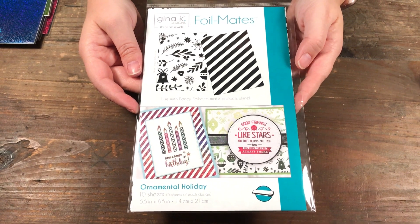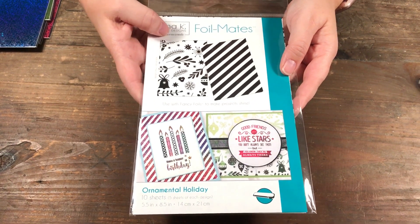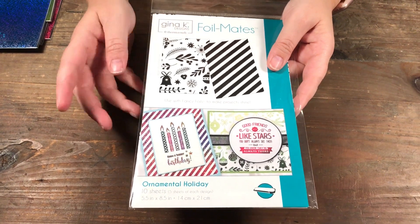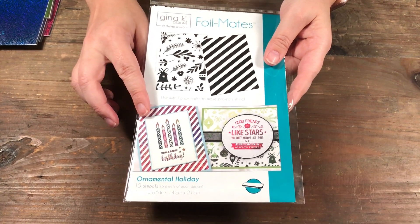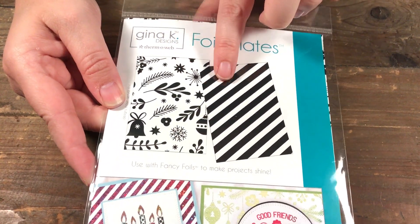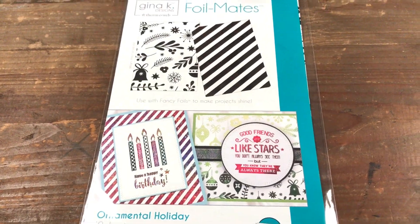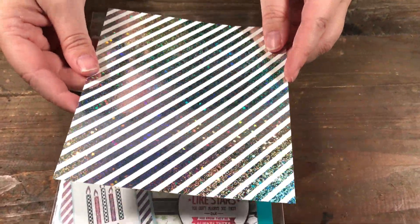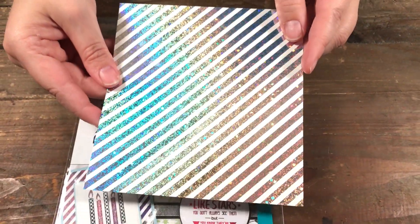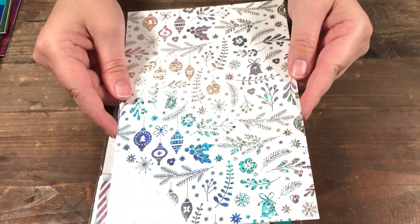Hello, welcome to Scrap Time. My name is Christine, and in this video I'm showing you these foil mates by Gina K called Ornamental Holiday. In this set you get two designs: one is stripes, which looks like this after it's been foiled, and the other is ornaments, just like that.